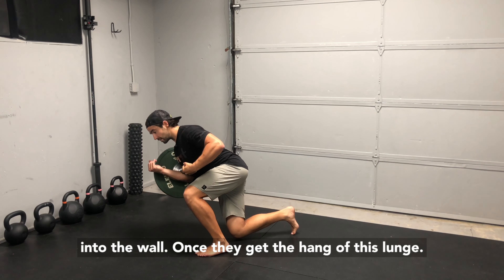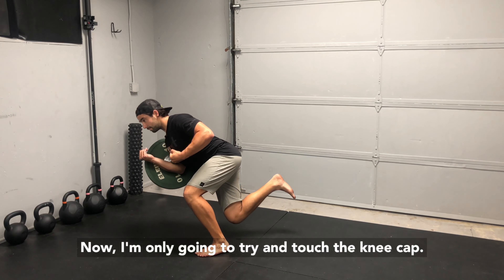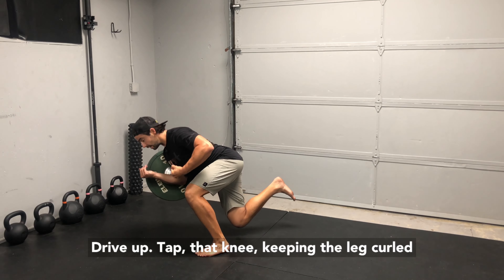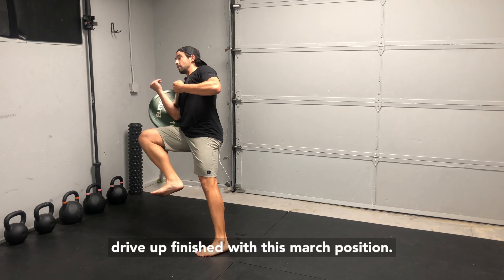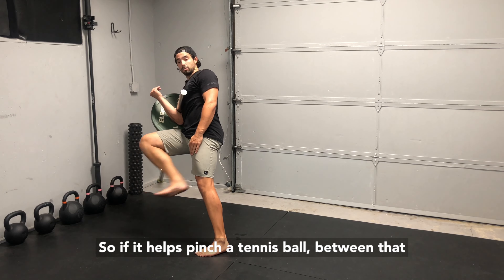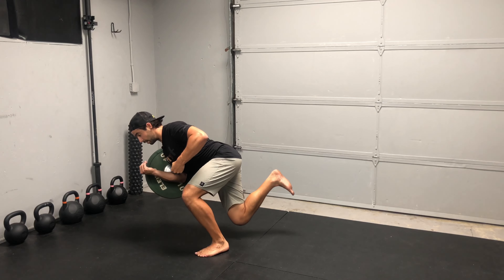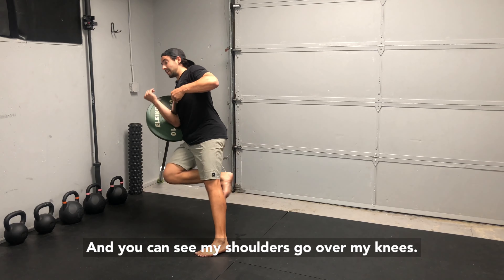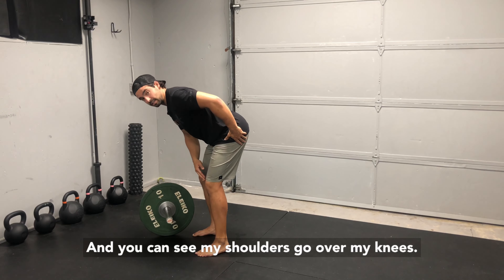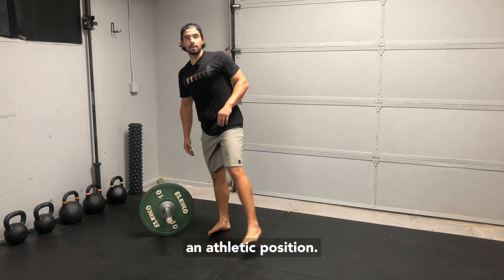Once you get the hang of this lunge, now only try to touch the kneecap, drive up, tap that knee keeping the leg curled, drive up, finish with this march position. If it helps, pinch a tennis ball between that hamstring and that calf so that leg stays curled. You can see my shoulders go over my knees — I'm leaning into this skater squat position, an athletic position.